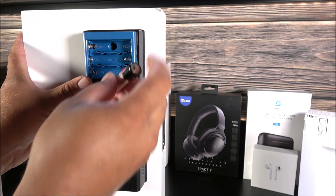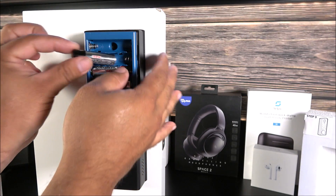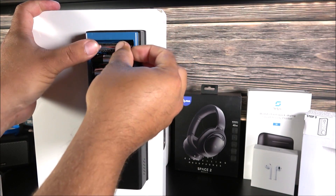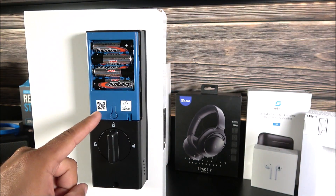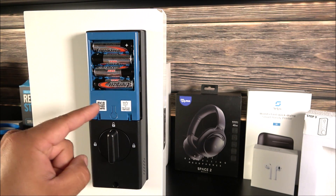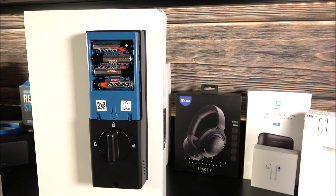Now insert the four AA batteries into the compartment. Don't put the battery cover back on just yet because we will need access to the set button for the next step — setting it up on our smartphones via the app.